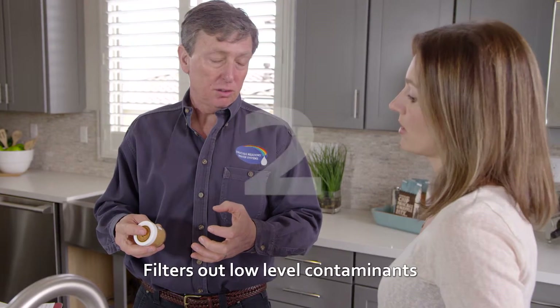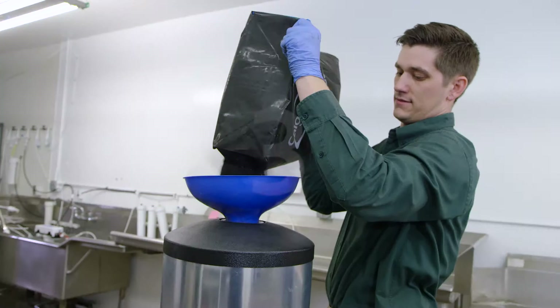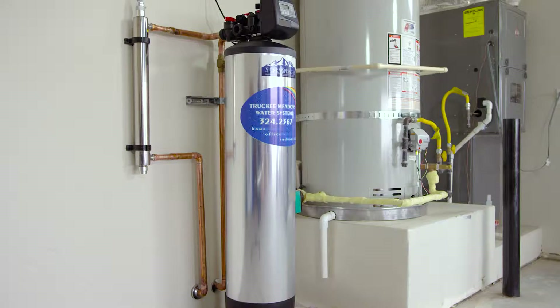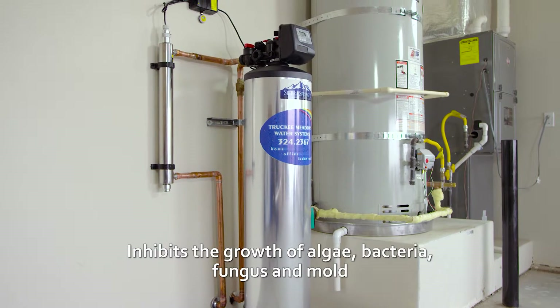Step 2: It filters out low-level contaminants, such as petroleum byproducts. Step 3: It reduces heavy metals, including copper, mercury, and nickel, and it inhibits the growth of algae, bacteria, fungus, and mold.